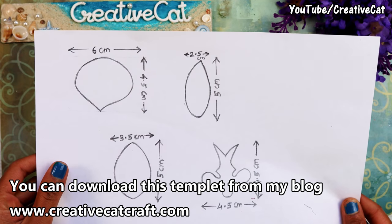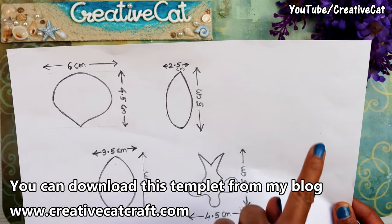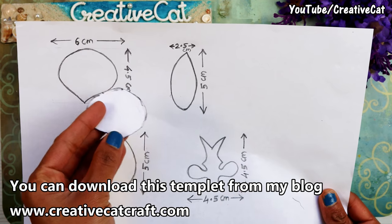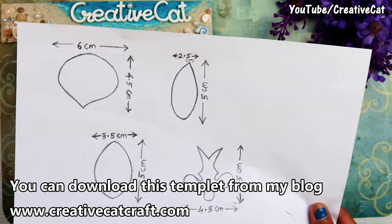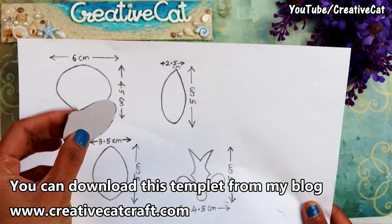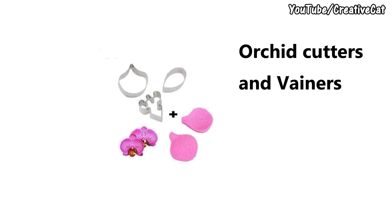These are the measurements for petals. I am uploading this to my blog. You can download and make paper cutouts to cut the petals like this. I have cut this on thick paper for easy use. If you want to make them professionally, you can invest in professional flower cutters like this.